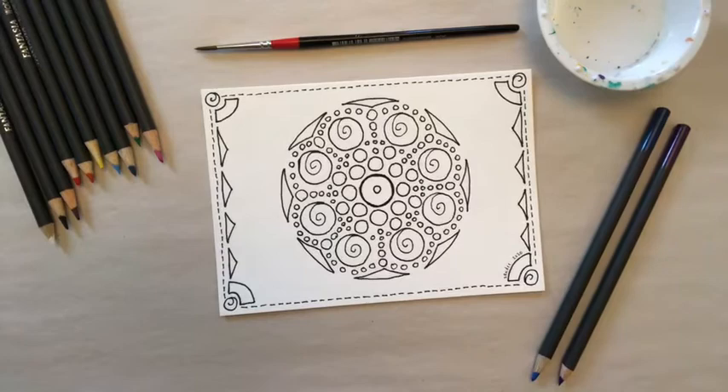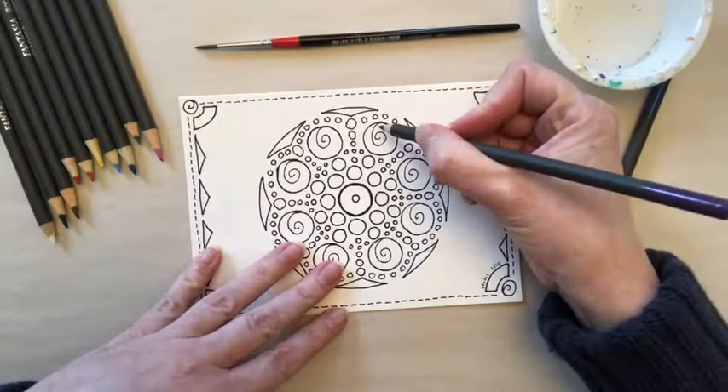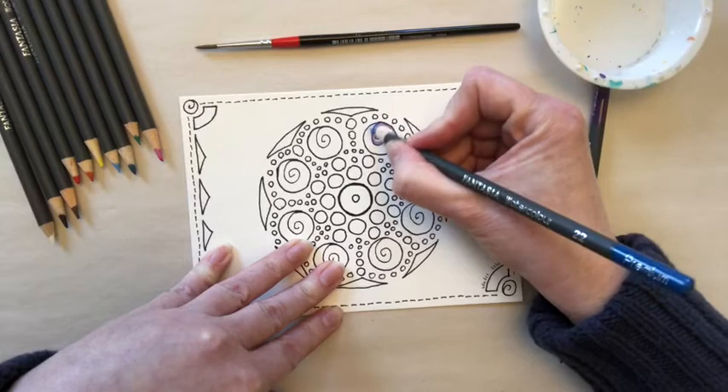The colors I chose are purple, dark blue, light blue, and dark green. The first technique I'm going to demonstrate is the traditional watercolor effect where we color first and then use water and the brush to blend the colors together. We're going to start with our spirals and use purple on the inside to line the spiral itself, and then use dark blue to fill in around it.